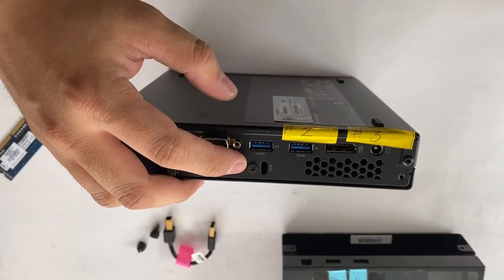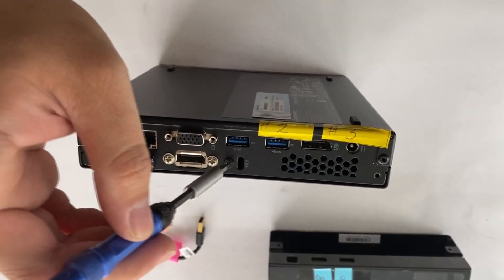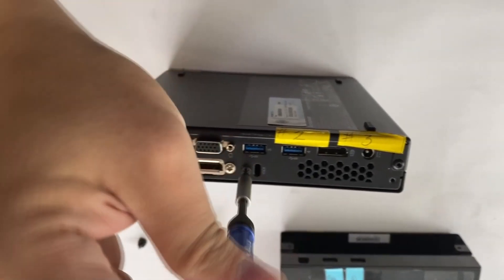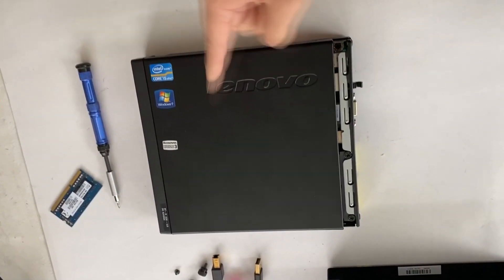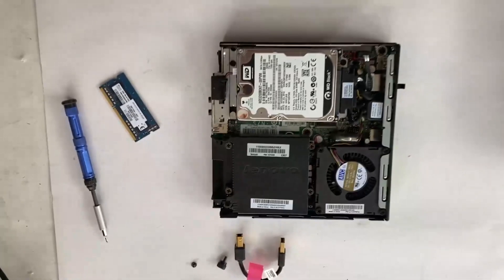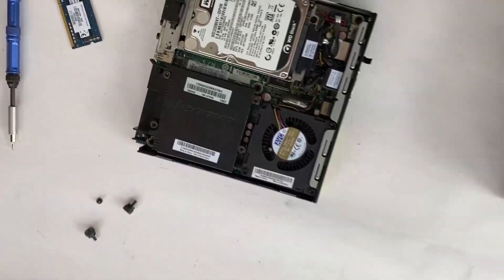Now there's only one screw to remove to disassemble the M92P Tiny Desktop. Push the metal housing towards the front and it slides out like this. I see the cooling fan, heatsink and hard drive.